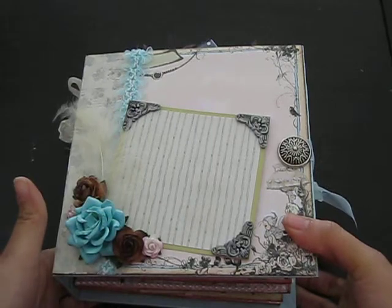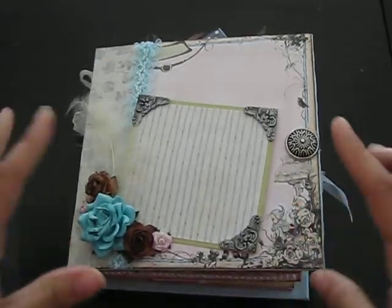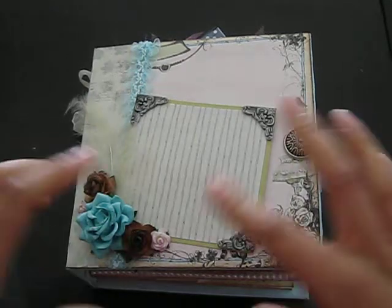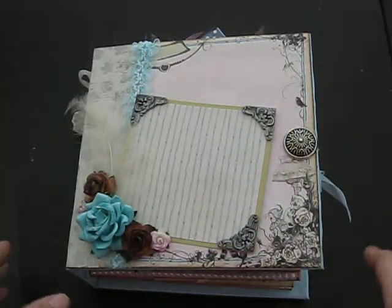It took me about a few days to finish this because the order that I have is this book and then I have another one that I'm going to show you after this one. But I'm going to do another video for it because it's probably going to be too long.